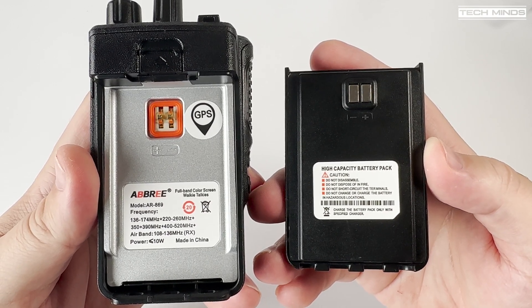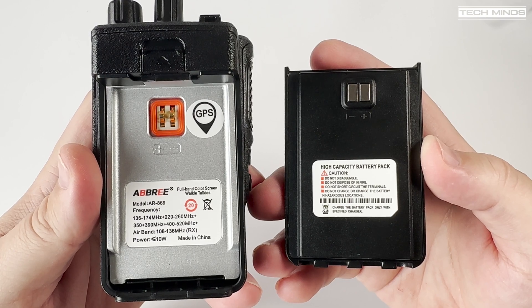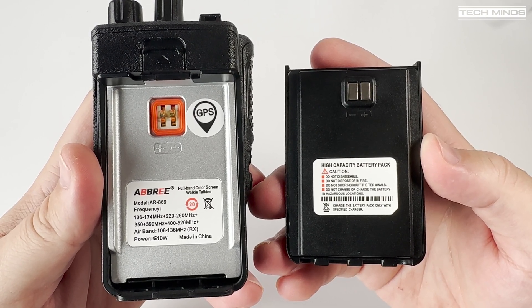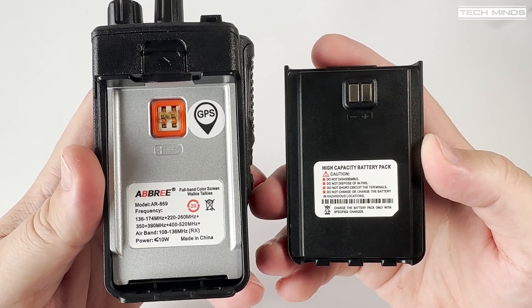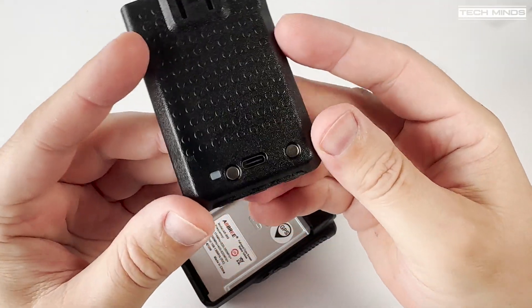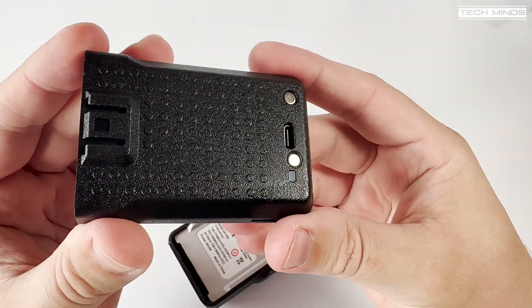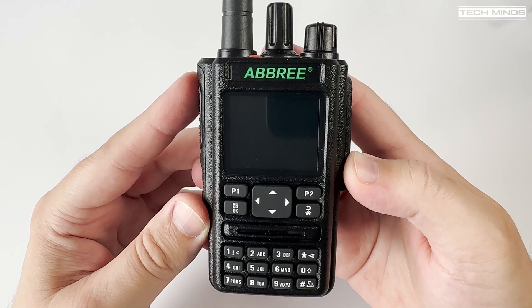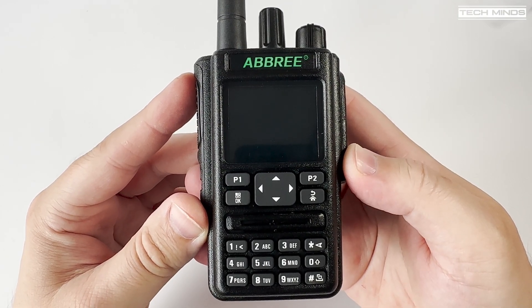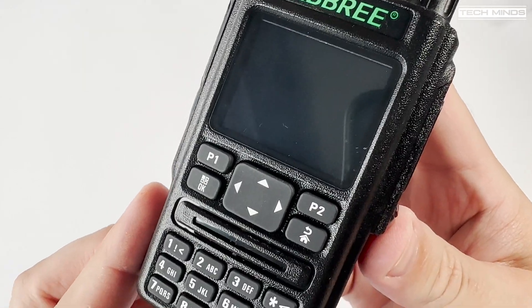The chassis of the Ambry AR869 is made from metal, and this really shows when holding this radio in your hand — it feels extremely sturdy and quite robust. The battery itself does have a USB-C socket on the bottom rear with a charging status LED next to the socket, making charging much more convenient from devices like power banks or even your computer's USB port.